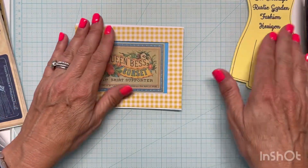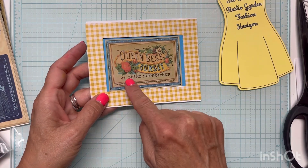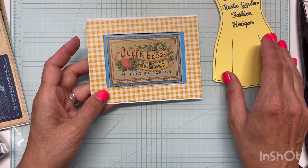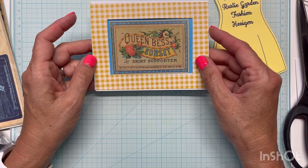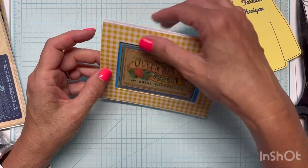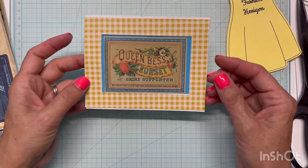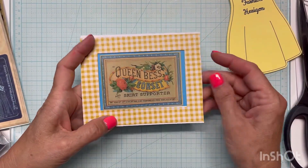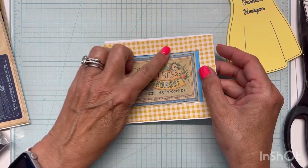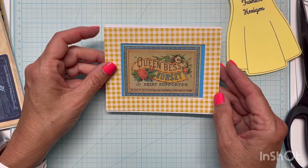Okay, so I have met my see-through element, because you can see through the card base to the rustic garden fashion Queen Bess corset and skirt supporter. Now I just need to come up with some type of hexagon fashion element and figure out what else I'm going to do with this card to make it look like something I might actually use. So give me a minute to do a little thinking and watching of Craft Roulette and I'll come back to you.